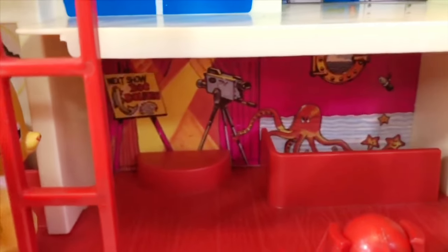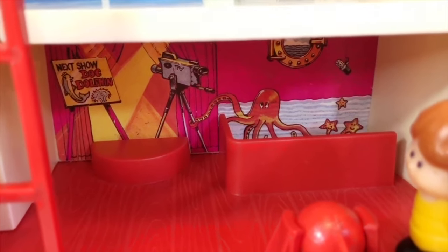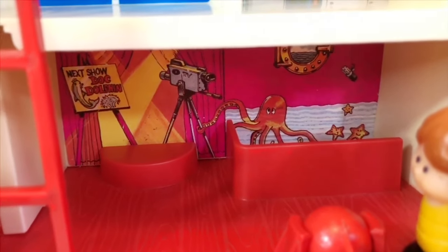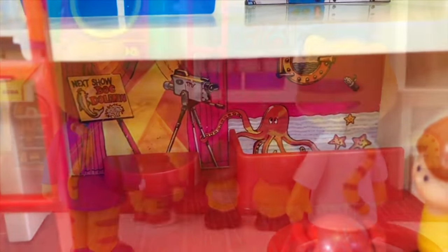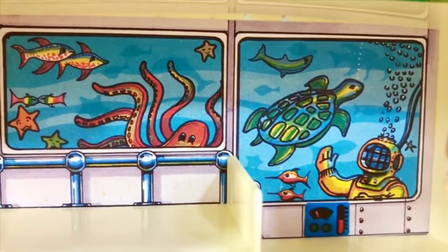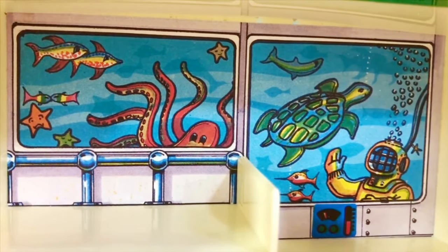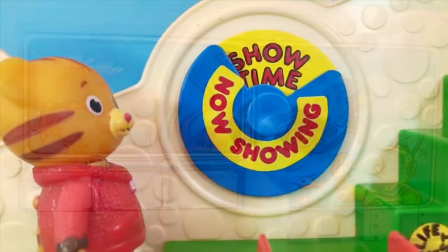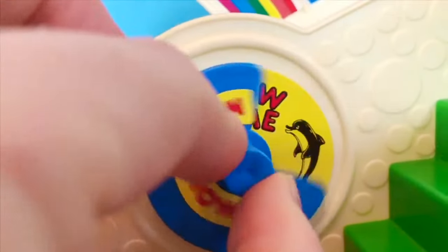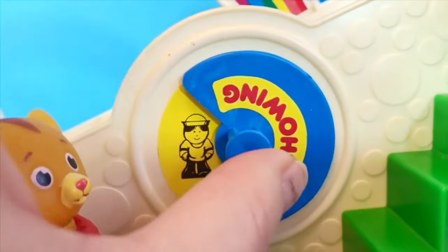This is the Tub Town Stage where Rudy the octopus is the cameraman. Next show: Dog Dolphins! Let's climb up the red ladder to the aquarium. What do you see, Tiny Fans? We see an octopus, two fish kissing, a turtle, and a scuba diver. Daniel Tiger climbs up the red ladder a little farther — he sees a dolphin, a whale, and there's Tony!